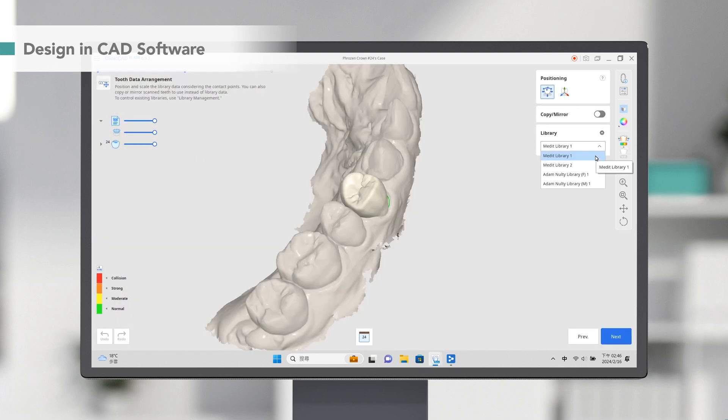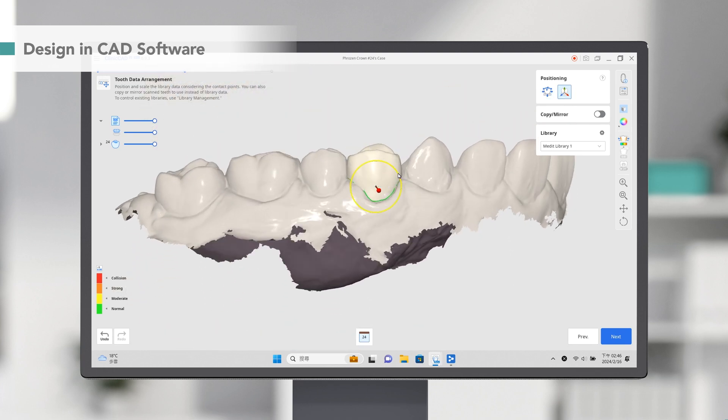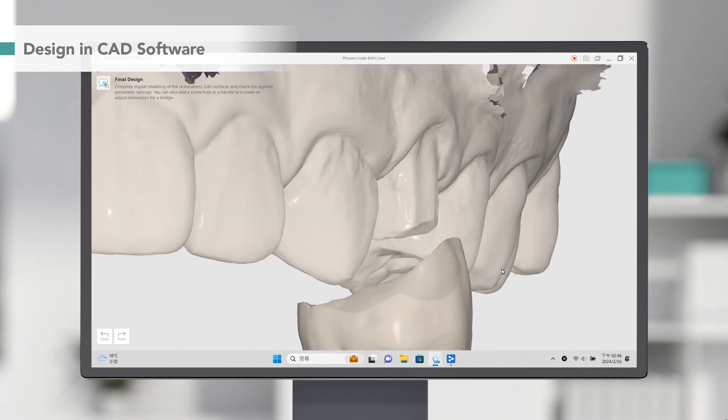For the shape of the crown, head to the Library menu. Then select the type and adjust its size and angle. Use the Brush tool to finish up the details.